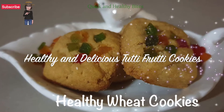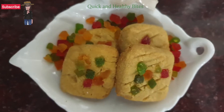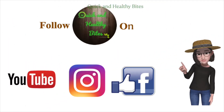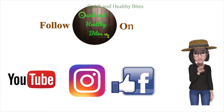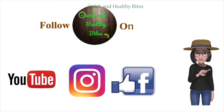Hello friends, welcome to my channel Quick and Healthy Bites. Today we are going to make very healthy and delicious wheat cookies. Before we get started, don't forget to subscribe to my YouTube channel and follow me on Facebook and Instagram at Quick and Healthy Bites. Press the bell icon if you're watching on YouTube and leave your feedback in the comment section below.